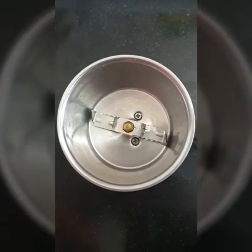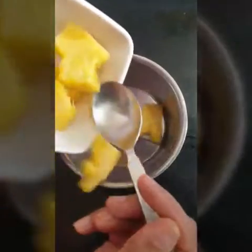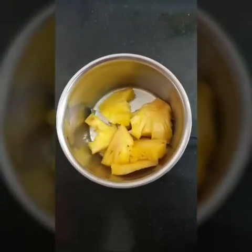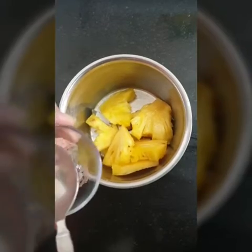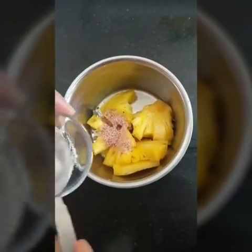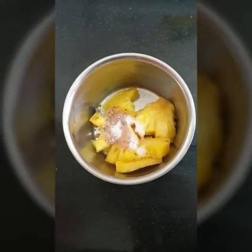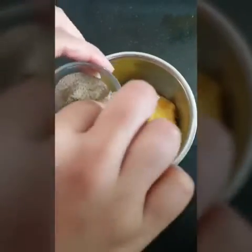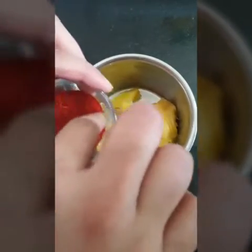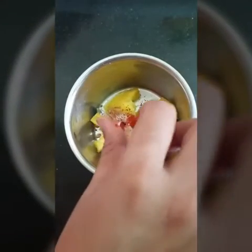Let's get started. We'll take a blender, to which we will add one cup of chopped pineapple. To this we will add half teaspoon of rock salt, half teaspoon of white salt, two pinches of black pepper, and two pinches of red chili powder, which will give a tangy taste and add to the color.